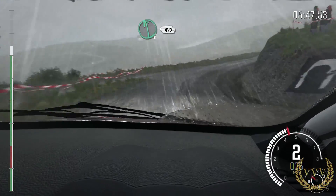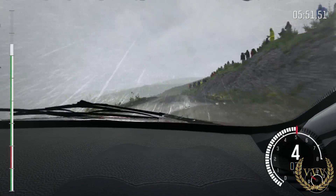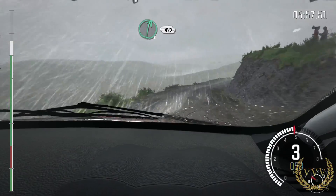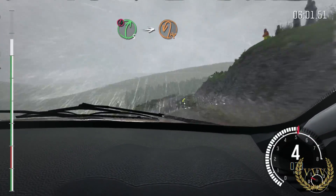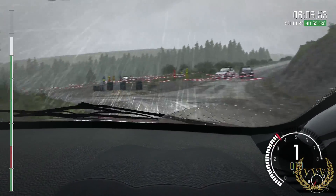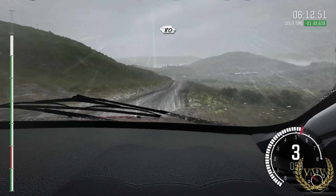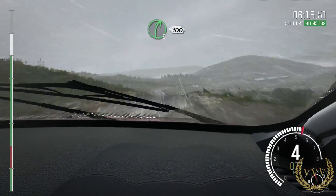Left 6. Over crest. 80. Left 4. Tight, don't cut. Into right 6 half long. 80. Caution. Right 5 long. Into turn heavy left. 80. Keep left over crest. Keep mid over crest. 80. Right 5 long. Past junction.